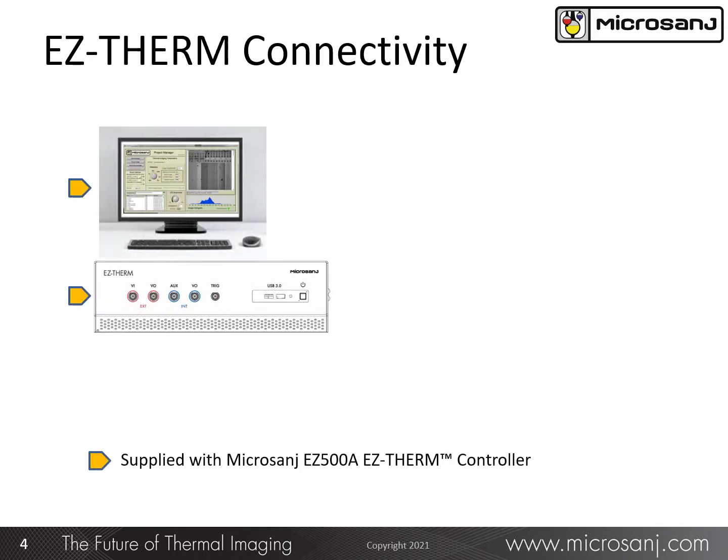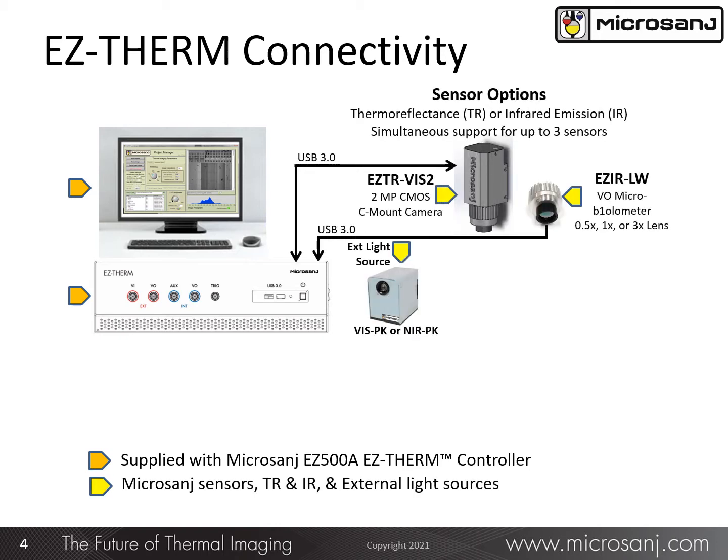The Easy 5008 platform includes a controller, display, keyboard, and mouse. In addition, we offer an external illumination pack to supplement the illumination wavelengths in the controller, either in the visible band or the near-infrared band, to support TR-based sensors. A number of TR or IR sensors are also available, two of which are shown here.